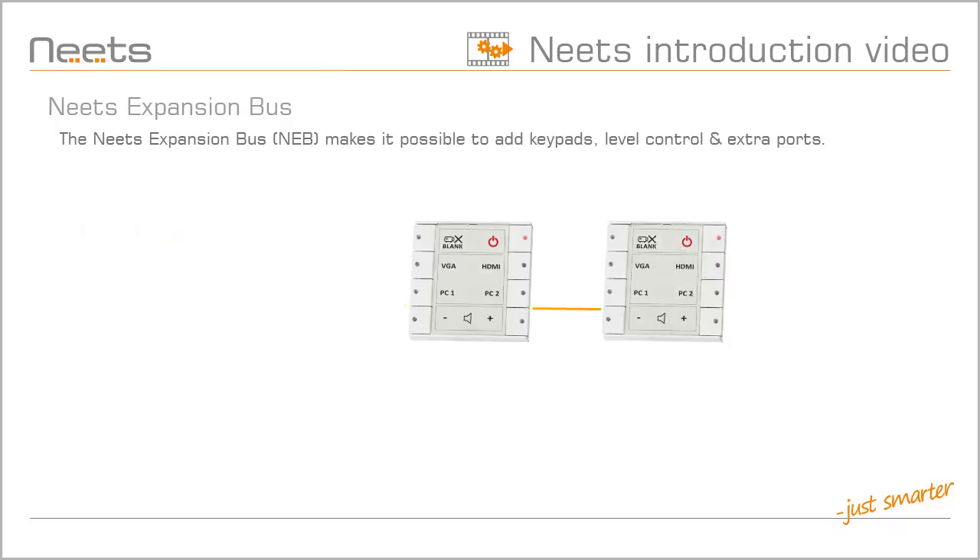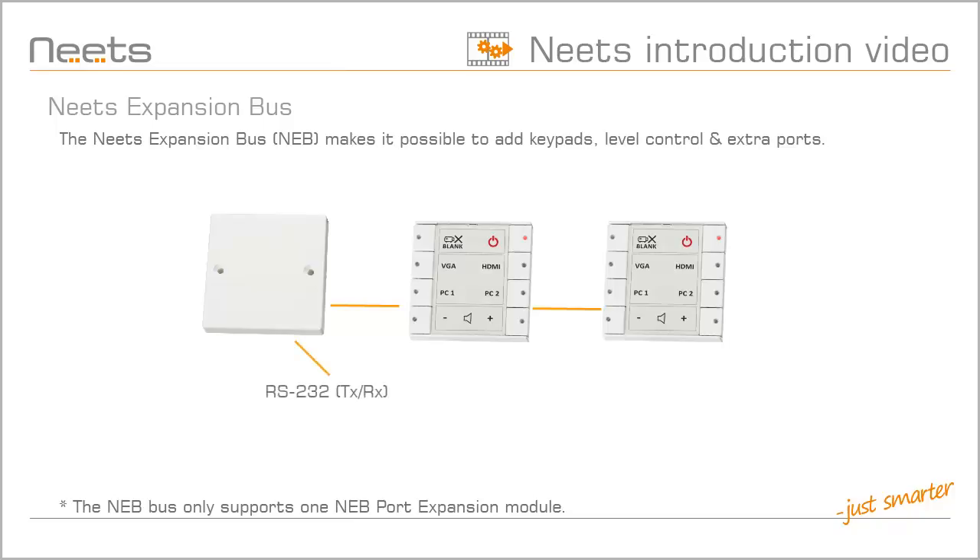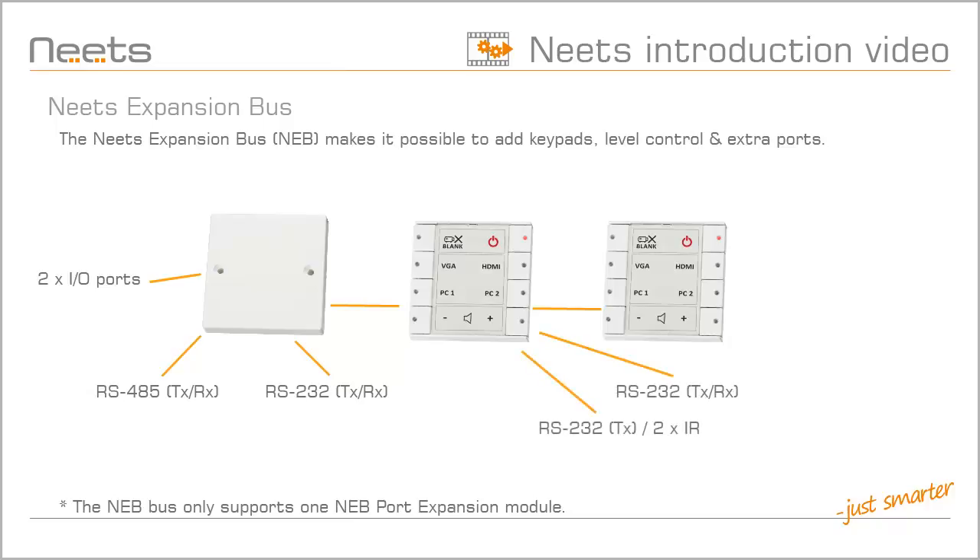If it is not buttons or level controls you need, but rather an extra connection port, then you can use the NEB expansion module. It adds another bi-directional RS-232 port, an RS-485 port, and two general purpose I/O ports. The NEETS expansion bus makes the NEETS control system flexible and expandable, so it will fit your needs.